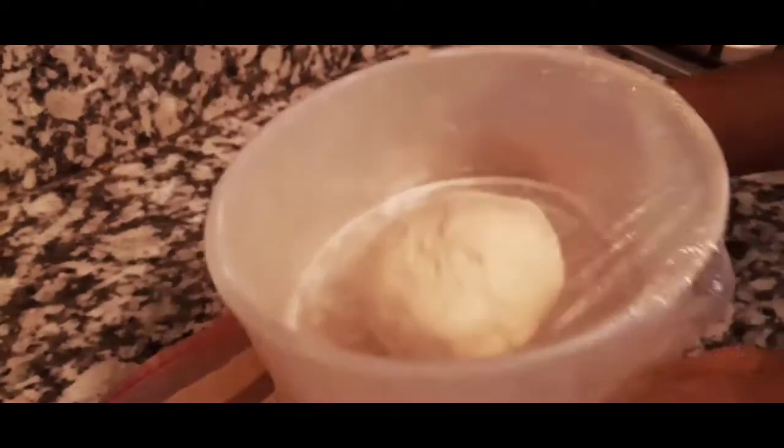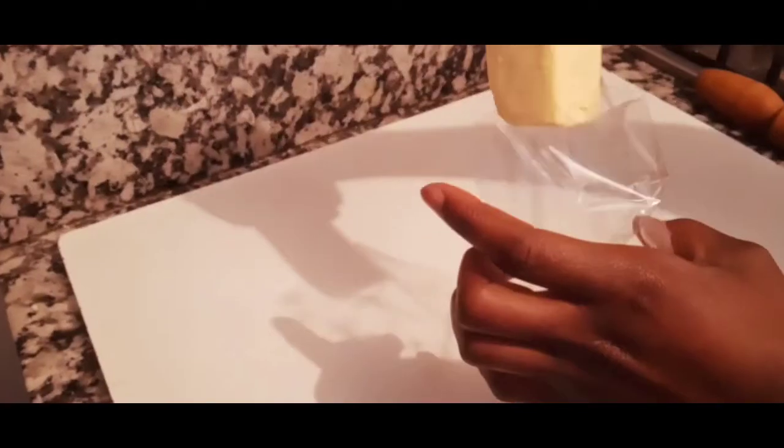We're going to refrigerate our dough overnight, or just for about four hours — it depends on you. You can make it the night before. Now let's move on to our butter.